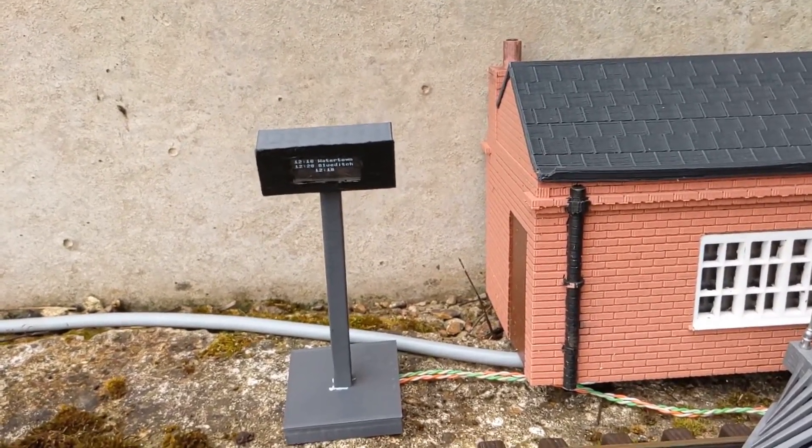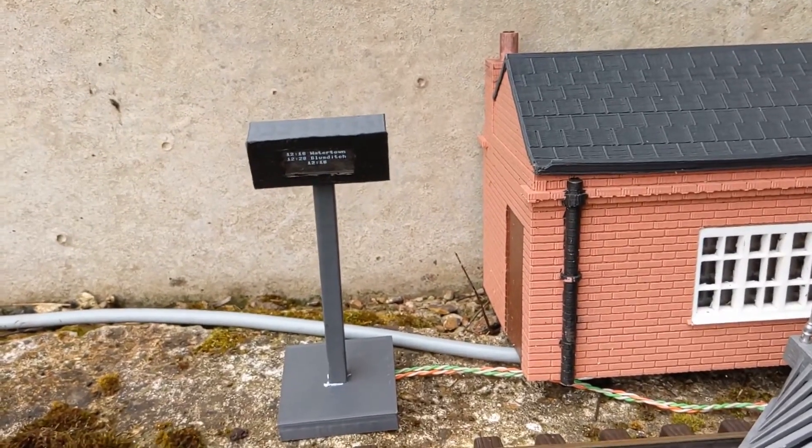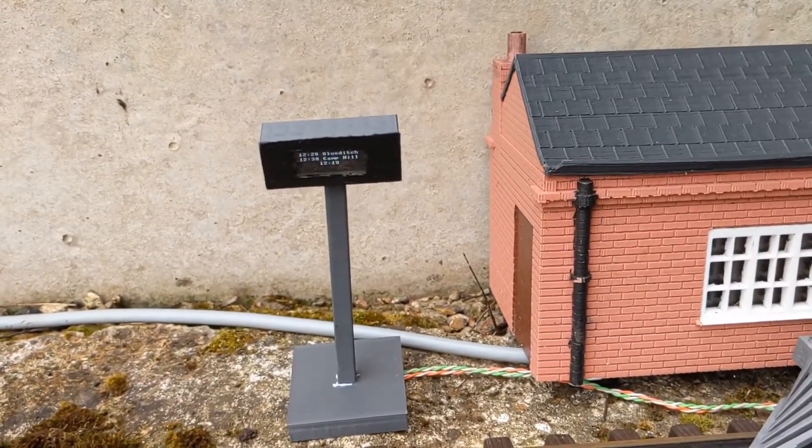Here's a demo showing the departure boards in action. You can see the train destinations change when the time is reached.